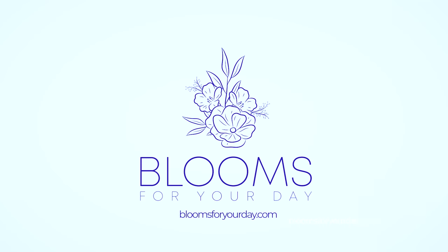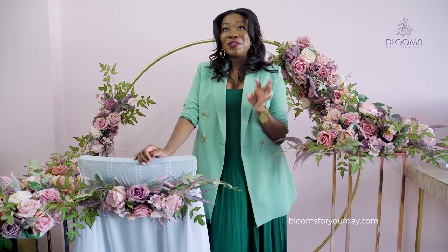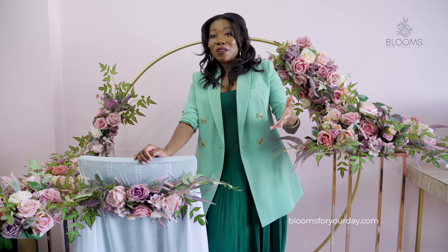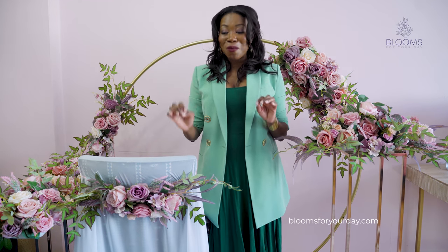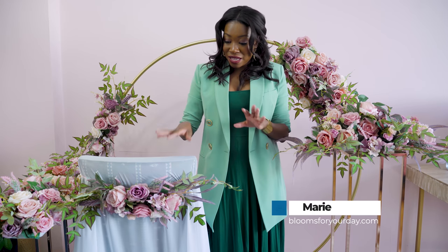Now we're moving on to our multi-use reception and ceremony flowers. The idea behind this multi-use concept is to give you more value — whatever you use in the ceremony can be repurposed and used again in the reception later. I'm surrounded by so many flowers but I promise it's going to make sense — I'll break down each piece.